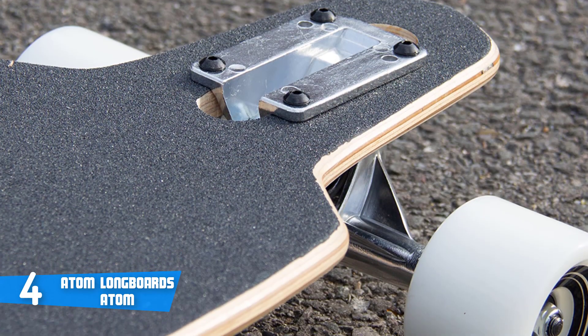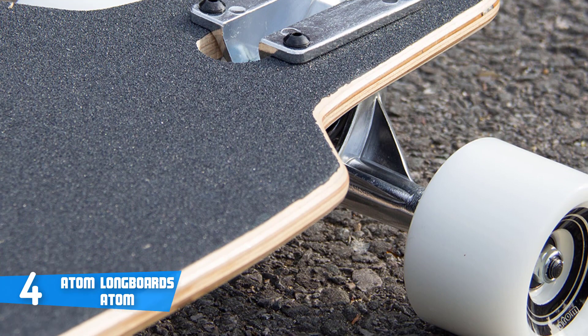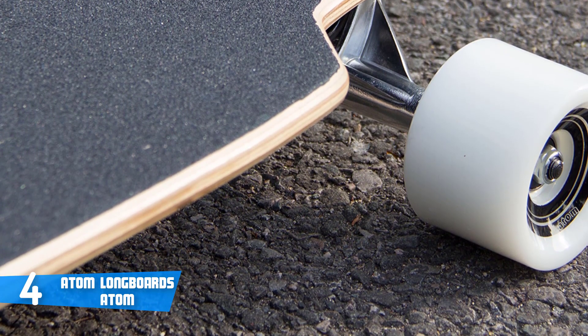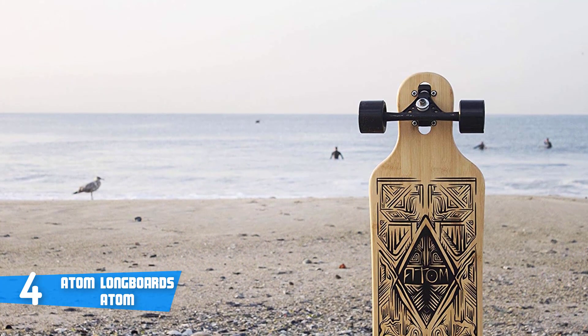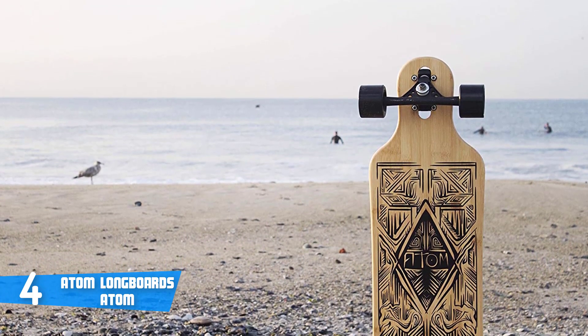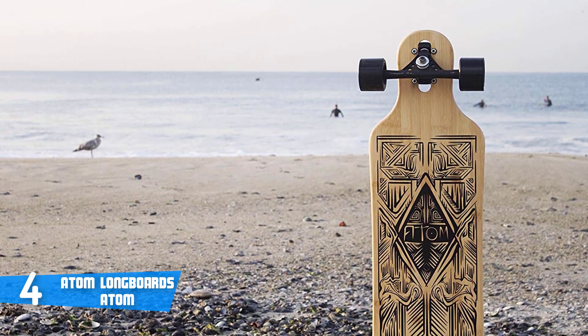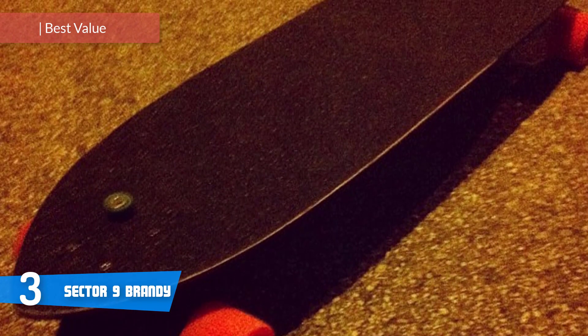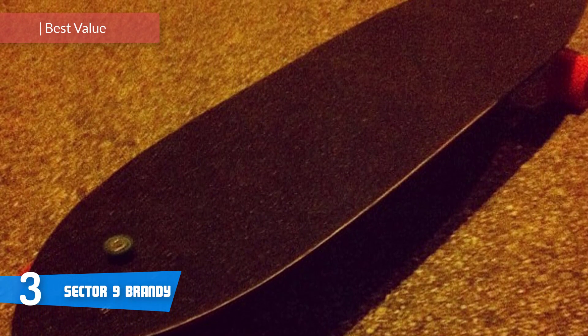As proof of how durable this unit is, many comments noted that the wheels and grip tape maintain their quality even after a year or two of riding — though this may vary depending on how you use it. All in all, the Atom comes highly recommended. At number three, it's the Sector 9 Brandy.